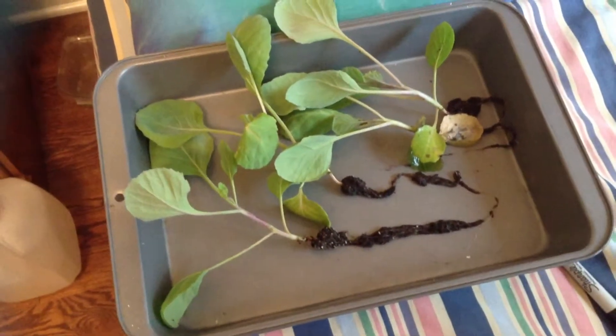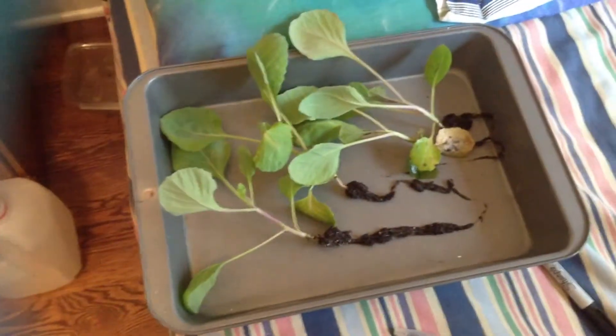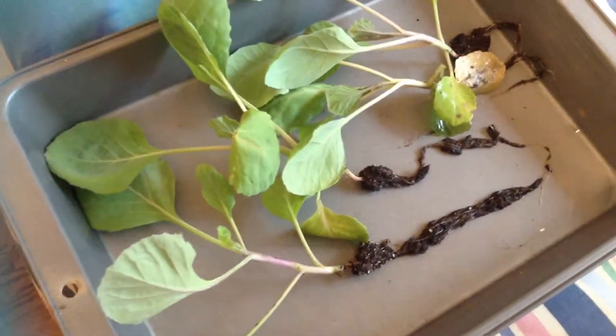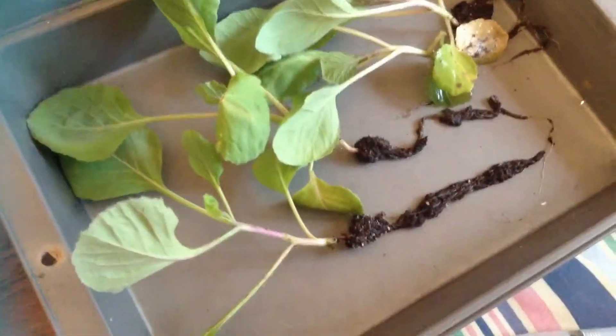I've got a few cabbage plants here, four of them. They've been sitting out in a pot of water for about two days, which is too long. It really only takes a few minutes to wash off the roots, but I got sidetracked doing something else.